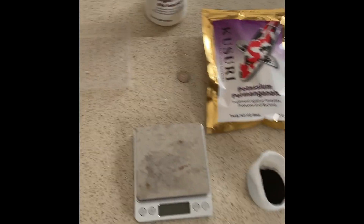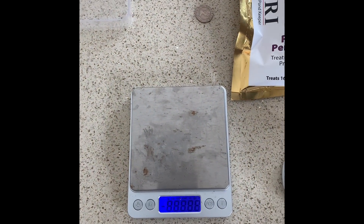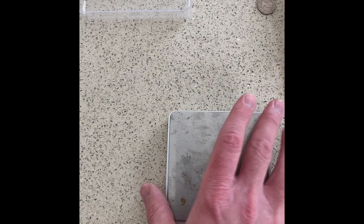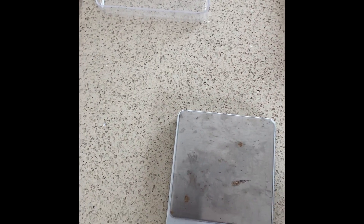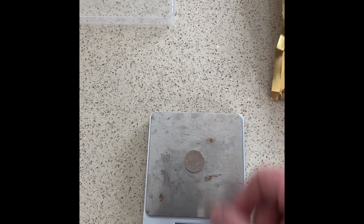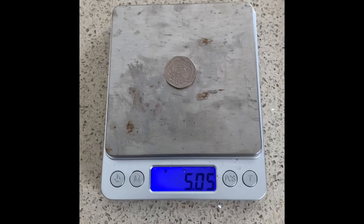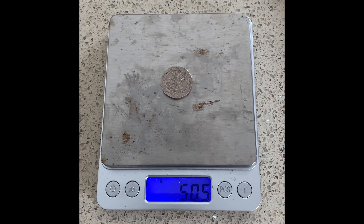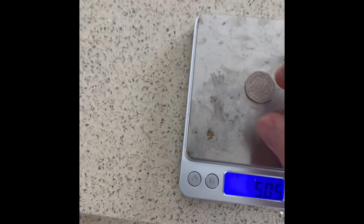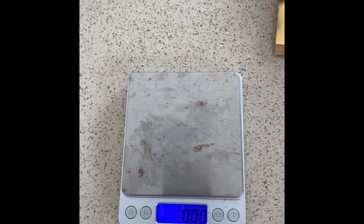You must have a good set of scales. These are the very lightweight ones which are very accurate. Just to test them — a 20p coin weighs 5 grams, so we'll put that on there. You can see it's just over. I'm not going to worry about two digits past the decimal point. So we've weighed out one dose.